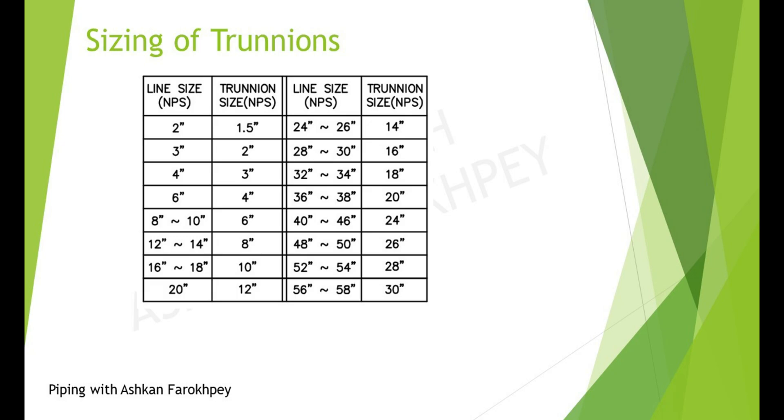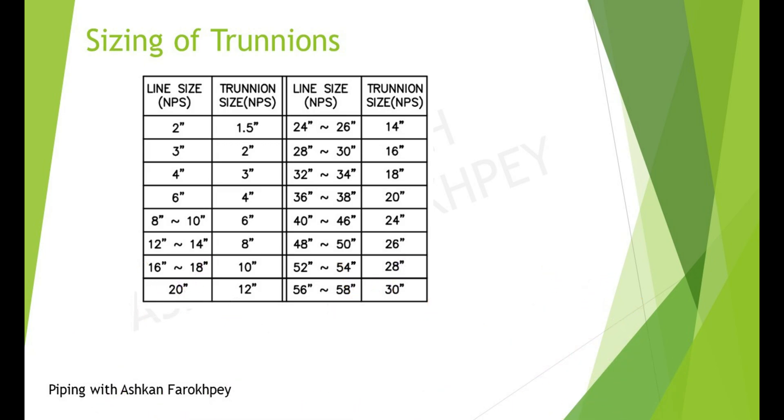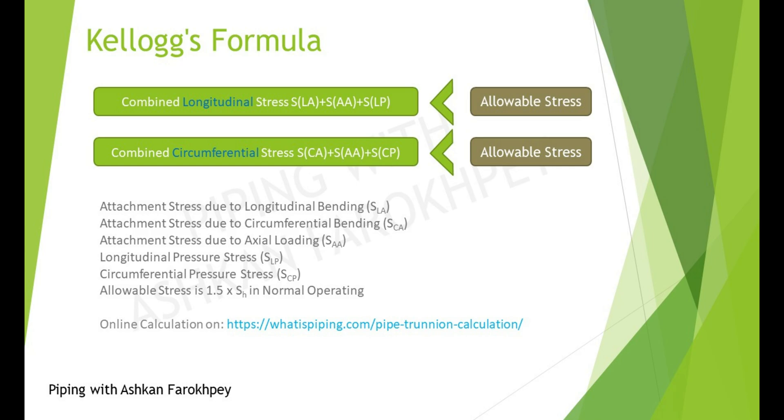But how do we calculate if a Trunion is suitable for our work? Based on the Kellogg equation, we need to check if the combined longitudinal stress and combined circumferential stress are below the allowable stresses of the Trunion. The combined longitudinal stress is the summation of longitudinal bending stress and axial loading stress, and must be below 1.5 times of SH (hot allowable stress) to pass.